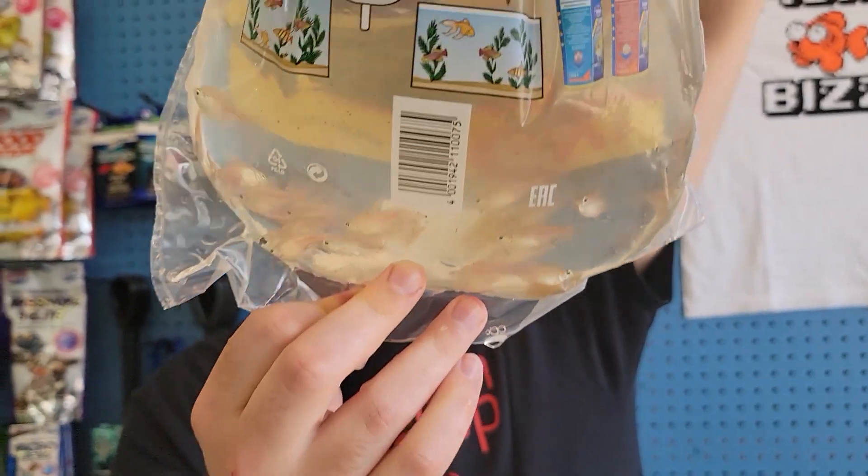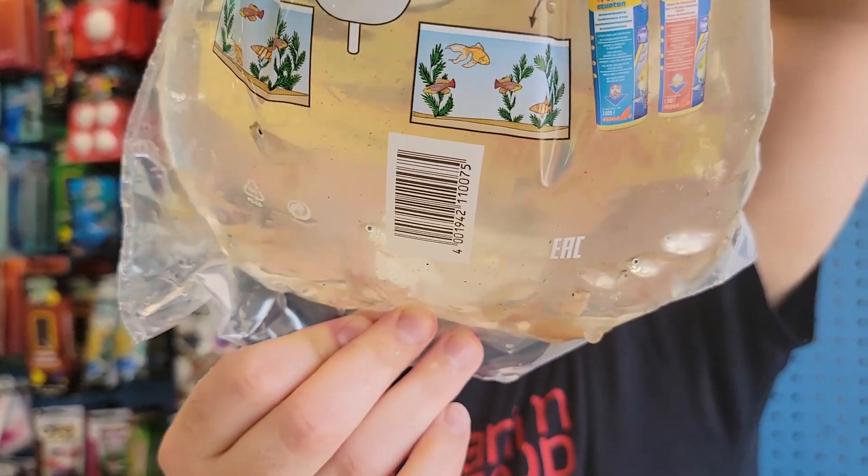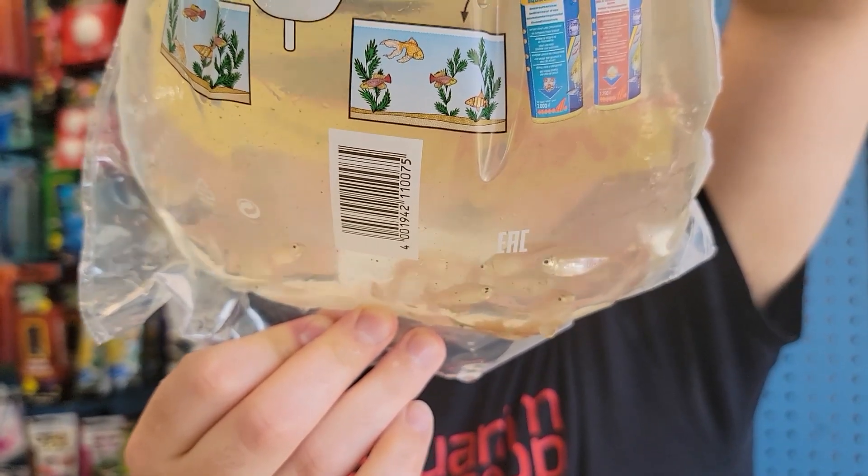These are Colombians — I promise they're red and blue, they just look like clear nothing right now. But really cool fish — they get a nice blue body with red fins.